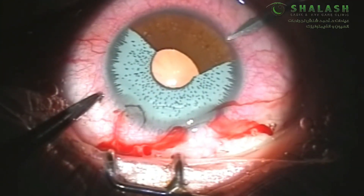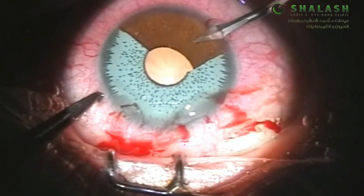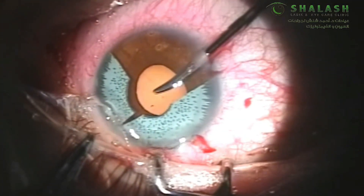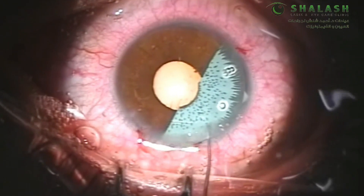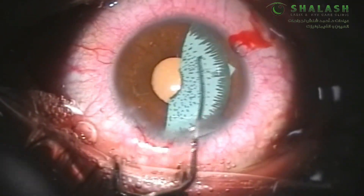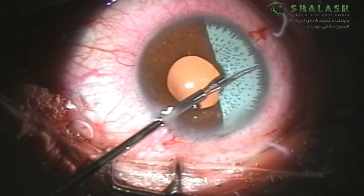At this point we create our second side port for a better reach of the proximal parts of the iris implant. The remaining part of the iris implant is then fairly easy to rotate using our second instrument, bringing the implant within reach for a fifth and final cut.